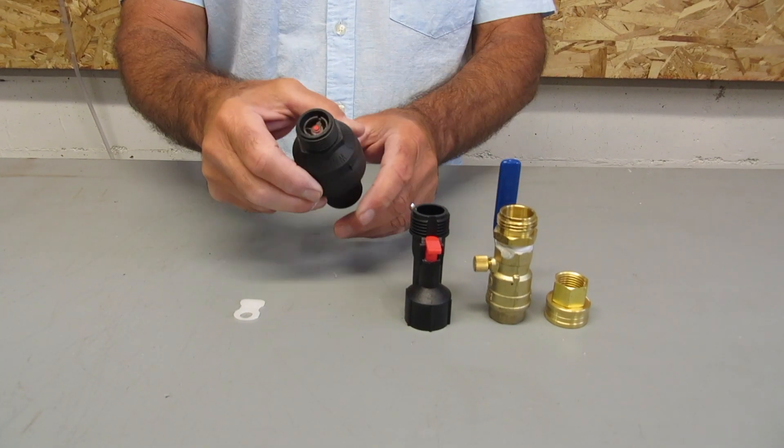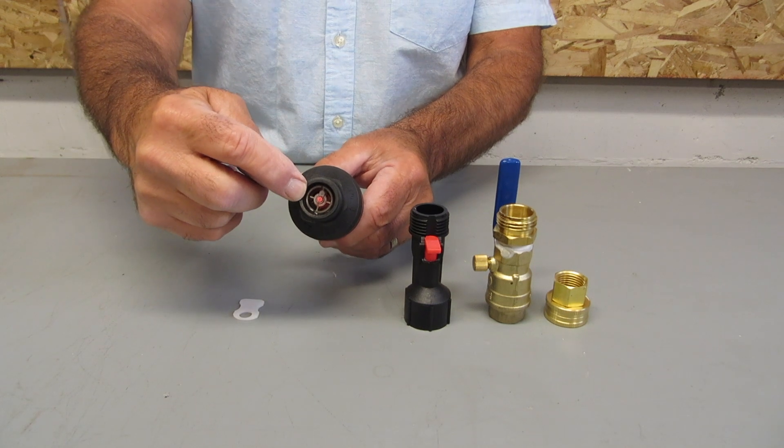These are the parts included with your WaterBlock WB13R Automatic Shutoff System.